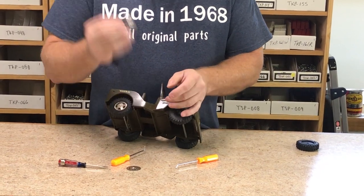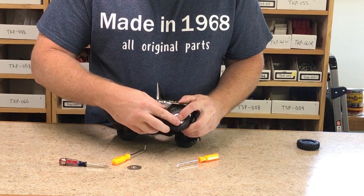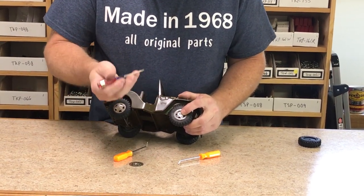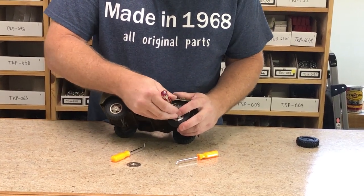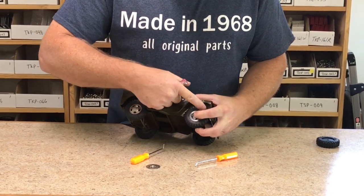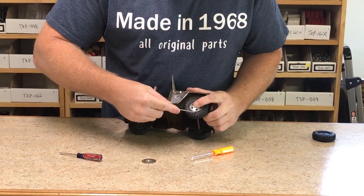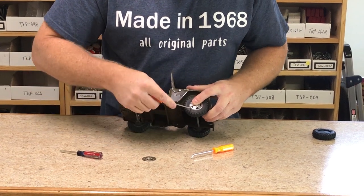Take the new hubcap — hopefully from us — slide it in and start it on one end. Grab your screwdriver and go crosswise. The solid hubcap is a little bit tougher because you don't have the holes to work with like the triangle and round holes. Take the screwdriver and try to slide it back towards you as much as you can. You want this lip to try to be under that lip.